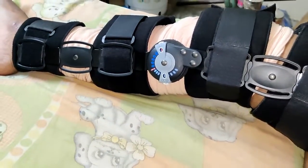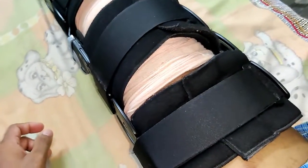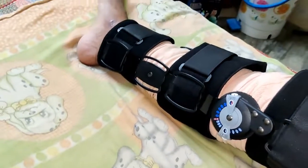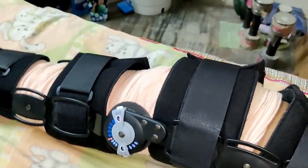Make sure you wear this ACL brace for up to six weeks so that you can get better stability. Be careful while riding bikes or doing any sports activities — don't end up having to wear this one again in the future, so be careful.